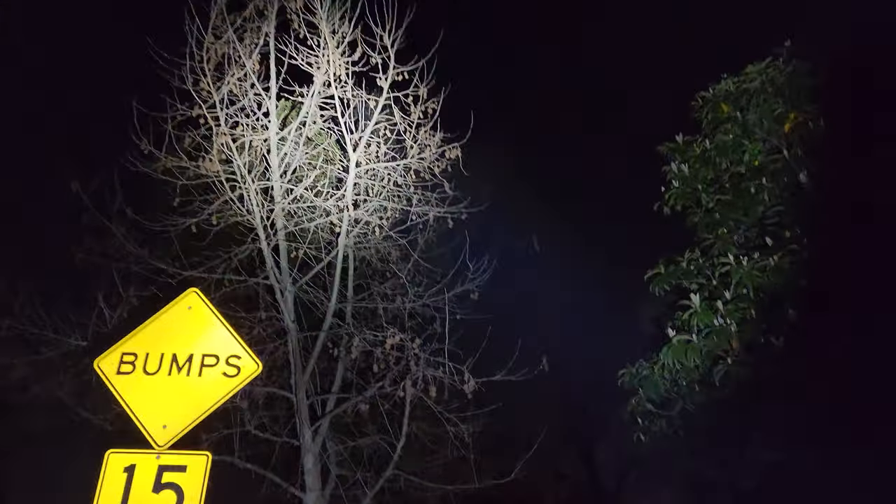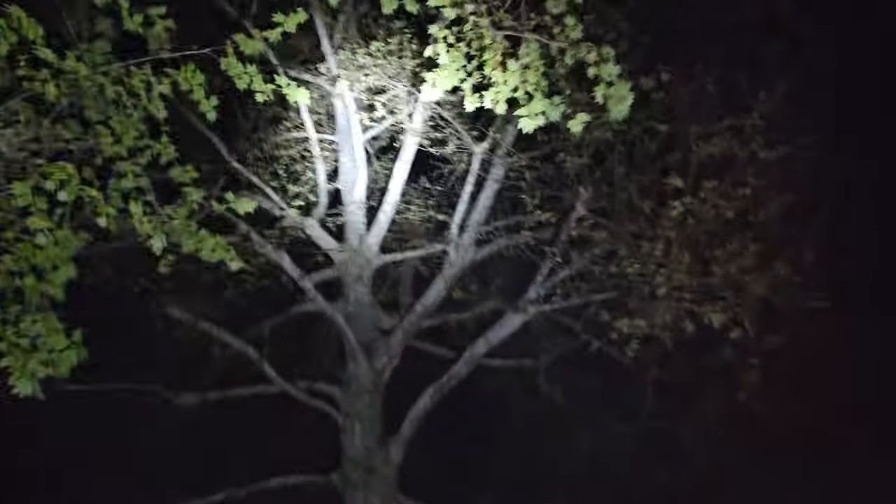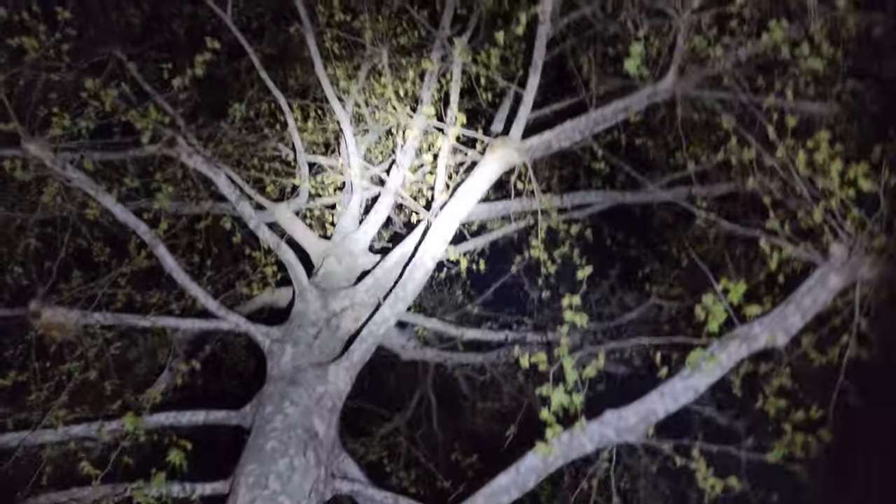We're out here to test the flashlight I just unboxed. It's a dark and not stormy night. That's number one — two, three, four. Holy sh**, that's bright! That's really, really bright. And that's low — honestly, that's all you need. Level two, level three, level four — holy smokes, dude.